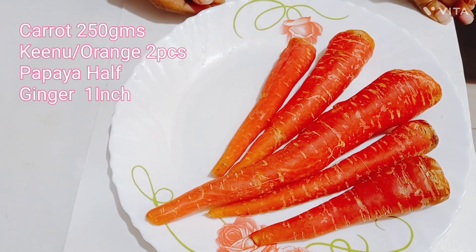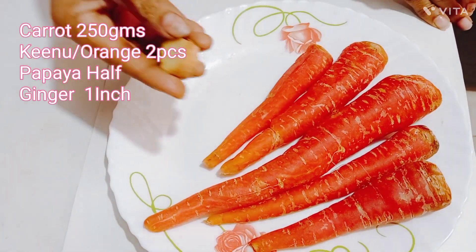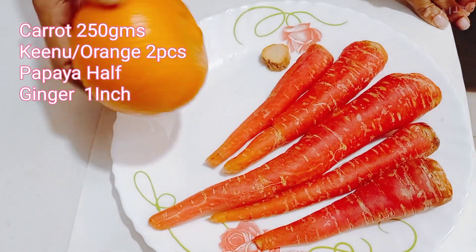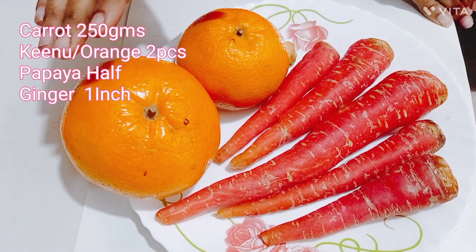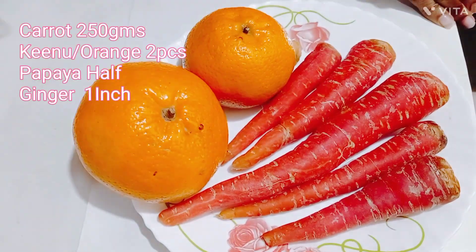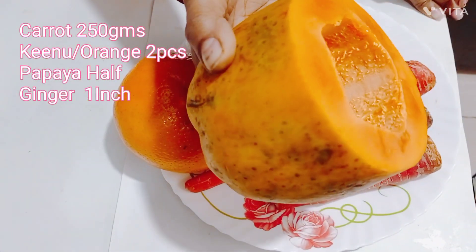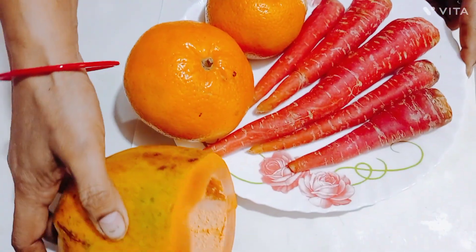I have 500 grams of carrots. I will take two carrots and place them here. I will cut them in half.